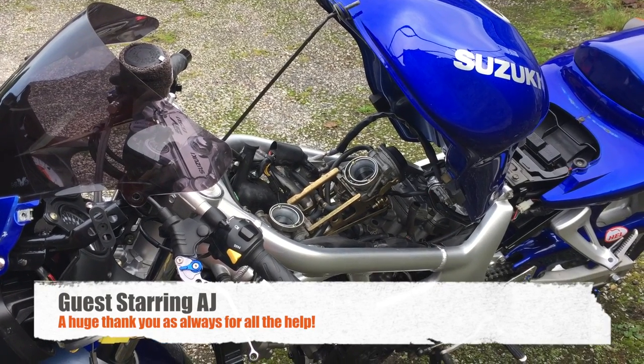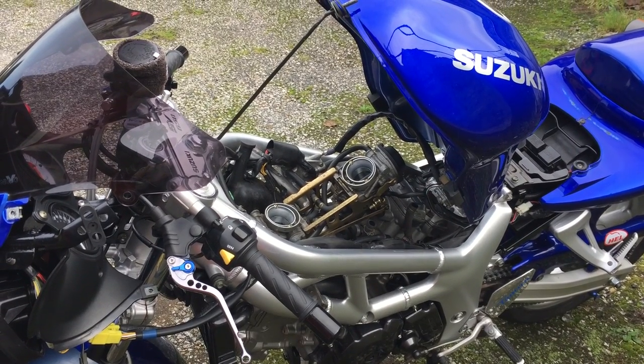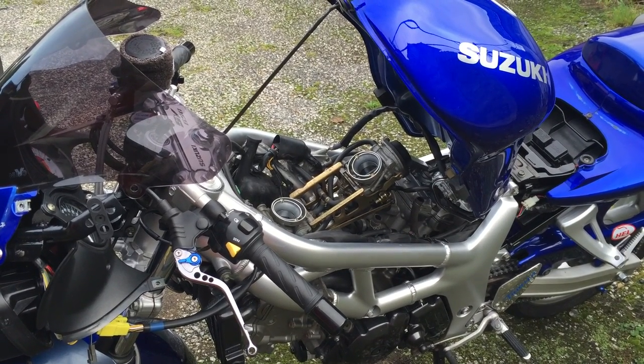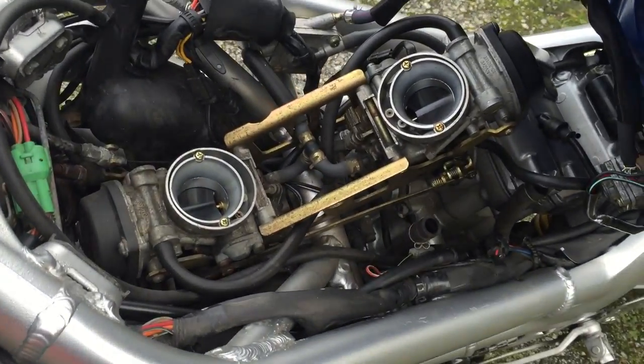I'm really excited - today we're going to do a carburettor synchronization. So far I've lifted up the tank and taken the air box off the top. I've done a separate video on how to remove the air box already, so if you're not sure go and check that out. Now we can see the exposed throttle bodies.